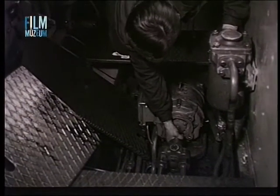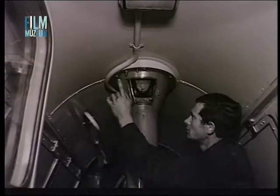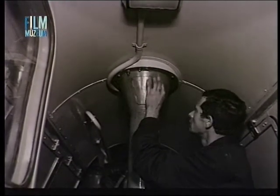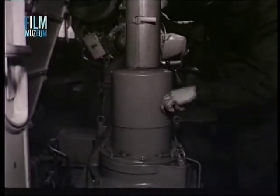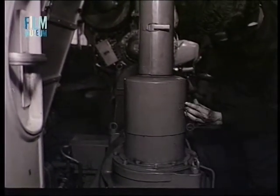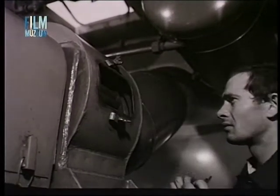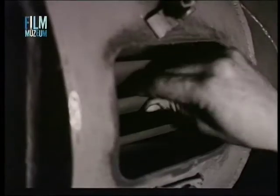Vizsgáljuk meg a tüzelőanyag szivattyú villamosmotorát is. A hűtőszellőző és annak hajtásában a kardáncsuklók épségéről győződjünk meg. A vontatómotor szellőzőket a lapátok törése és lazulása szempontjából ellenőrizzük.